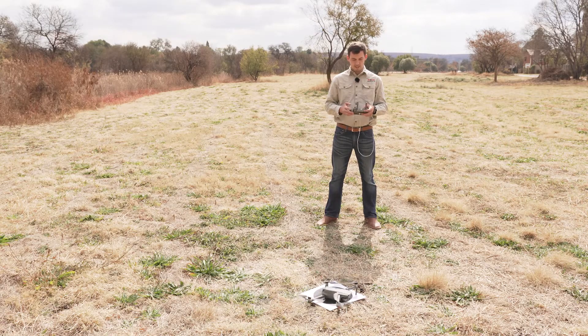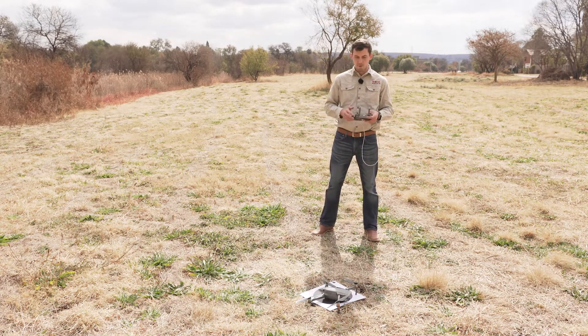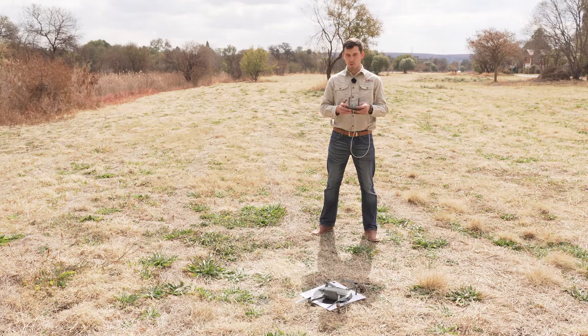And that is a successful takeoff and landing. You'll have to practice this numerous times, and remember to make sure that you know how this works. Because once you're in the air, you're in the air — there's no turning back.